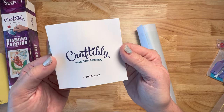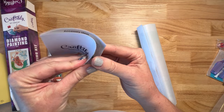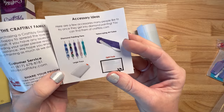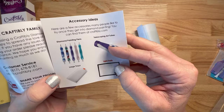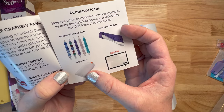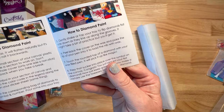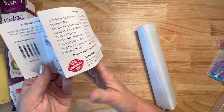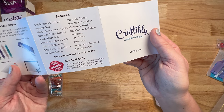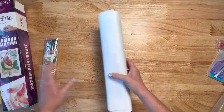They also included this new little booklet. It's got their website and it talks about all the features on the back. It talks about their customer service and has their information. It talks about some of their accessories — they are now selling their tubes separately if you still want a tube. They've got light pads, large trays, and beautiful diamond painting pens. It shows you how to diamond paint with all eight instructions. They do have a 100% happiness guarantee, so definitely contact them if you have any problems — they've got amazing customer service.